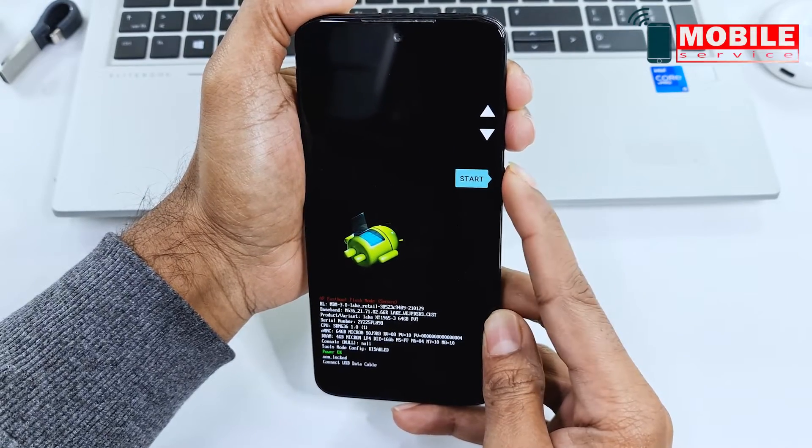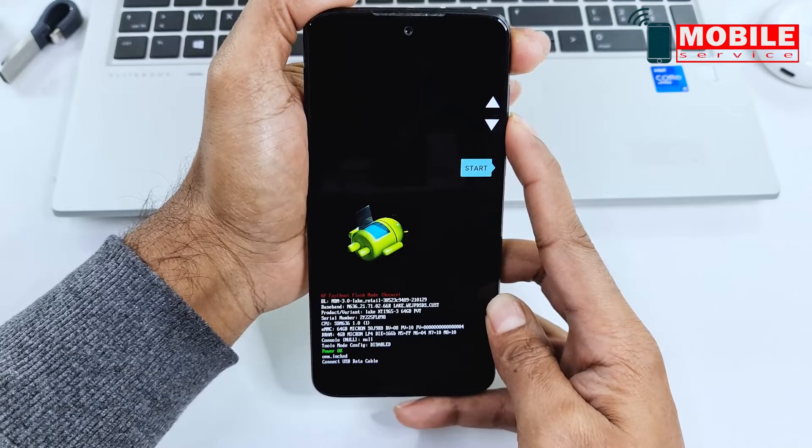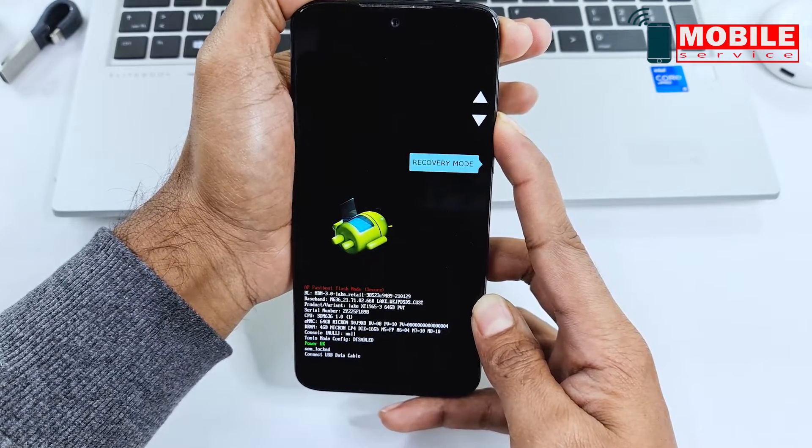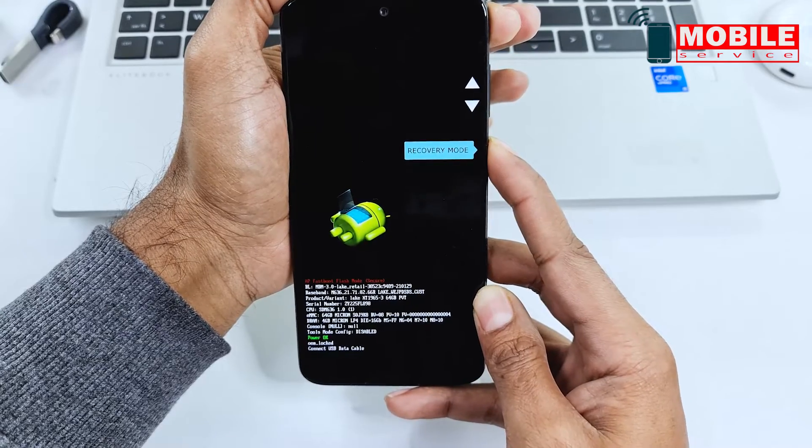Now press the volume down button and select recovery mode. Press the power button to confirm.